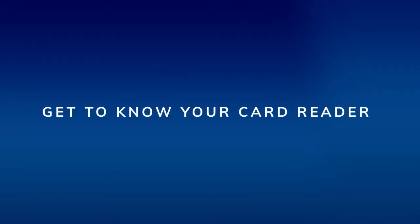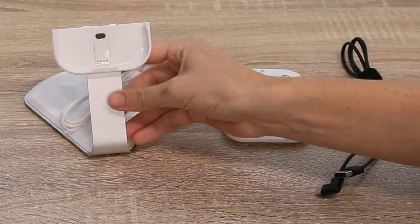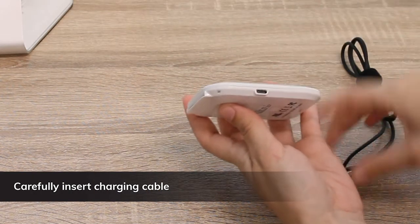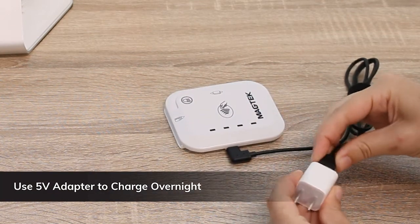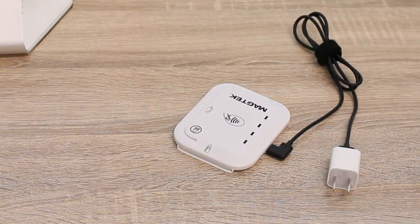Get to know your card reader. In the box, you will find the card reader, the charging cable, and the stand. Insert the power cable into the power port of the card reader, being careful not to force it. You will need to supply a charging brick. The manufacturer recommends a 5-volt power adapter commonly used with smartphones.